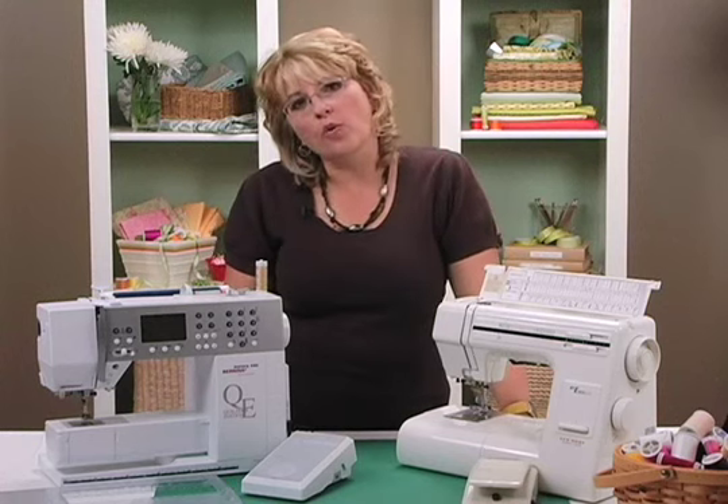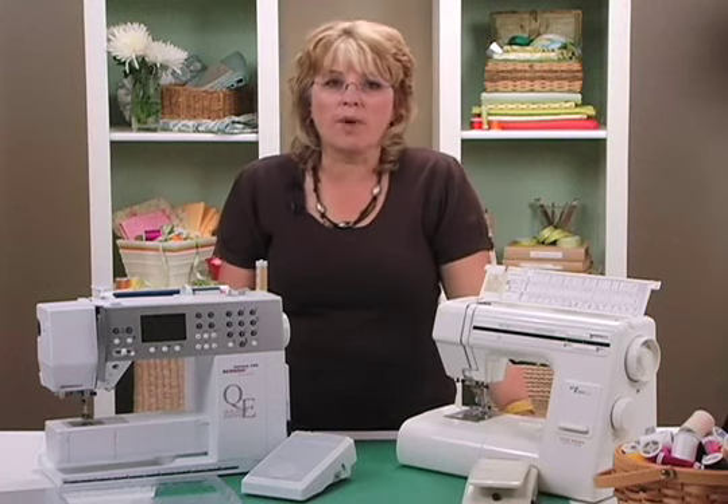It turns out that you probably know somebody that has a sewing machine. All you have to do is ask your friends, your co-workers, if they have a machine that you could borrow so that you could try it out and see what it's like.